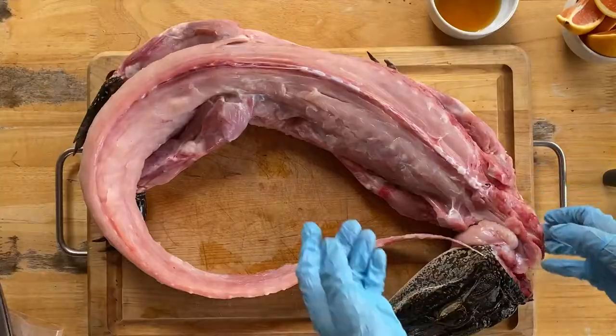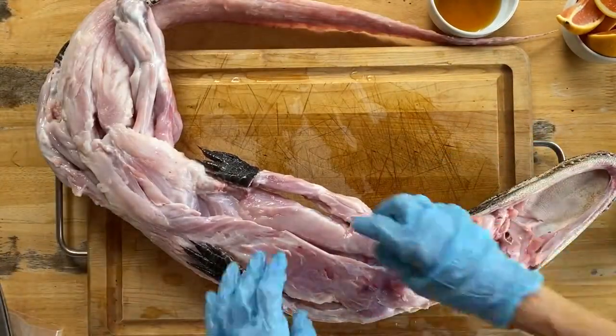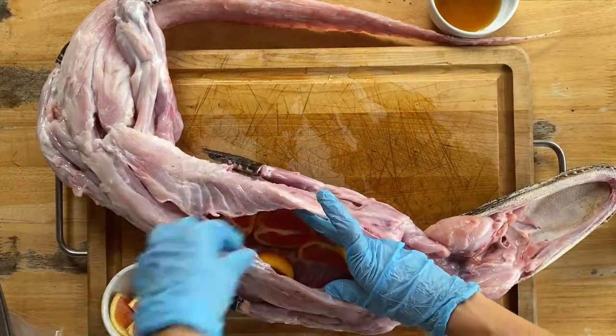Now let's stuff the cavity. Stuff the cavity with two sliced-up oranges, then add a quarter cup of honey before closing up the cavity with toothpicks or baker's twine.